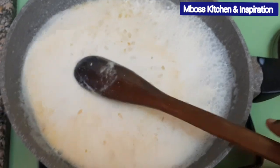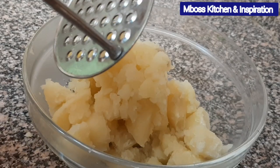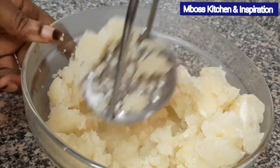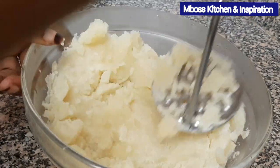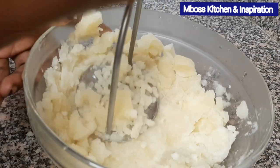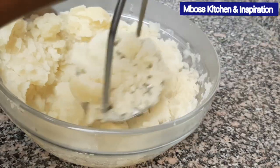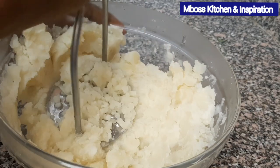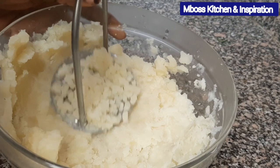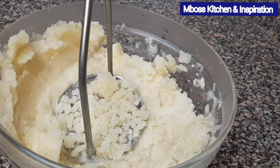Now let's mash our potatoes and we'll mix this mixture inside. I'm going to use this potato masher. So what you do is just press on the potatoes. But if you don't have a potato masher, you can always use a fork — a fork will do. Just mash this well; you'll need a fork nearby to confirm it's mashing well.